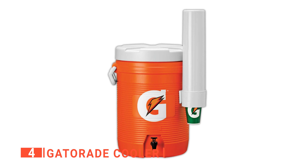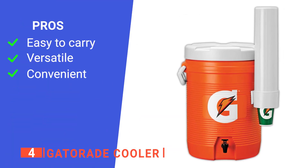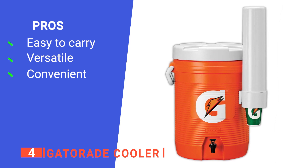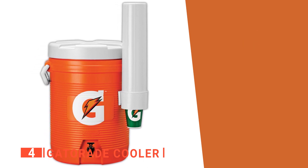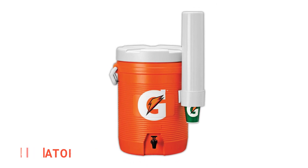Additionally, the cooler comes with a cup holder and mixing spoon. Its pros are: it is easy to carry, it comes with a built-in cup dispenser, and it has a fast-flow spigot. However, it is made of solid plastic and is an odd shape making it difficult to store. The Gatorade cooler is a fantastic unit for any coach to bring to sports events.